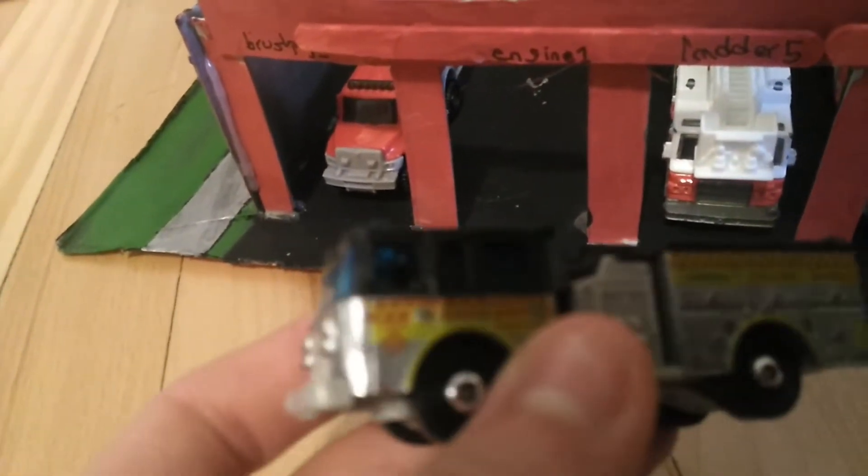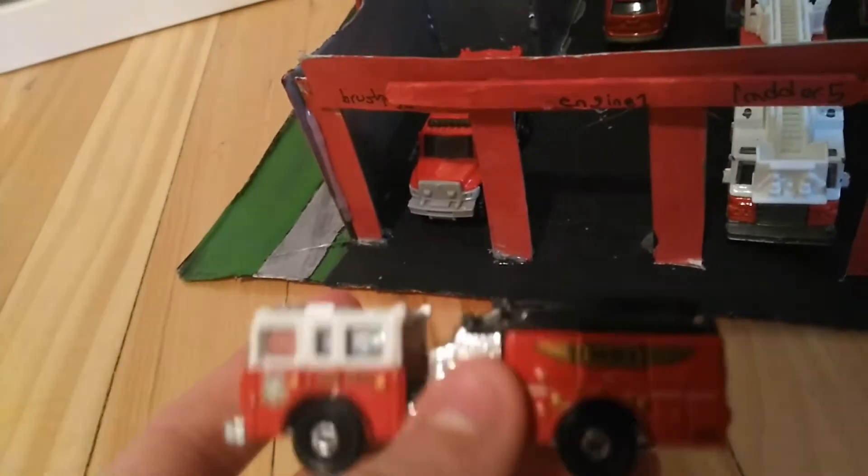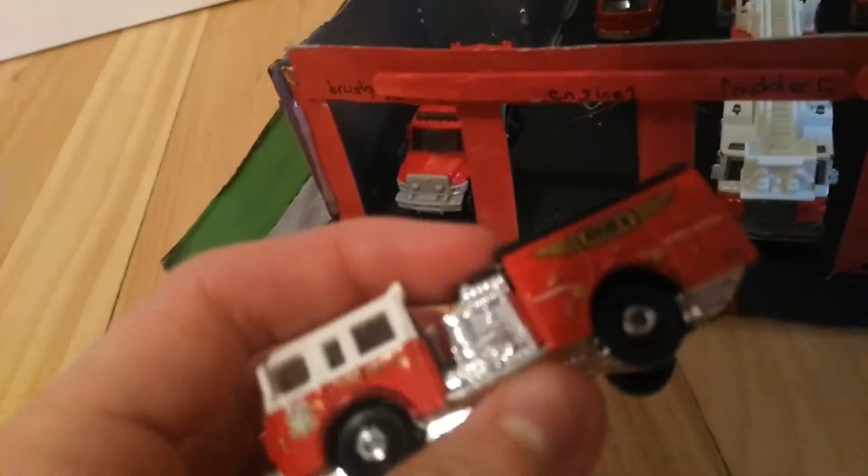The change is going to be for Engine 1, so Engine 1 is the Pierce Dash. There's a new version, so I'm going to change engines. Goodbye to the Pierce Dash in this color — and this is going to be the new engine. This is also a Pierce Dash, but this is actually the good color I want — the red. Pretty cool.